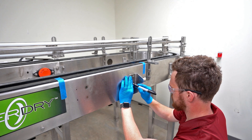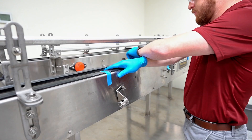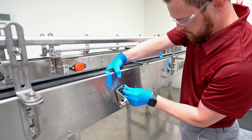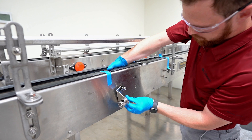Drill the two marked points with an 11-32 inch hole. Be sure to repeat the process on the other side of the conveyor to mount the rod brackets. After drilling out the two holes on either side of the conveyor, use the nut and bolt threaded through the bracket to mount the rod bracket to the conveyor. Level and fasten tightly.